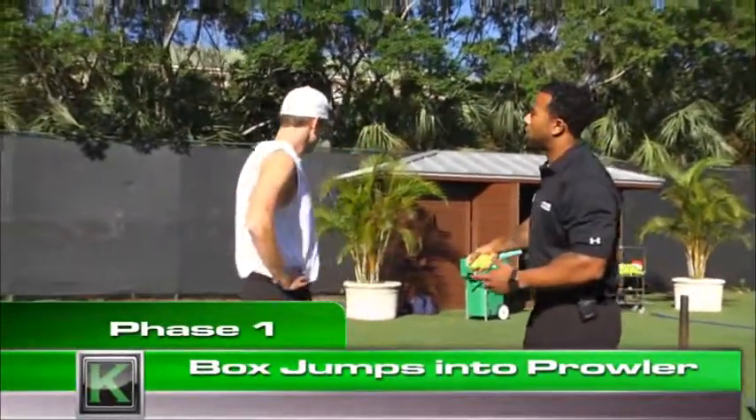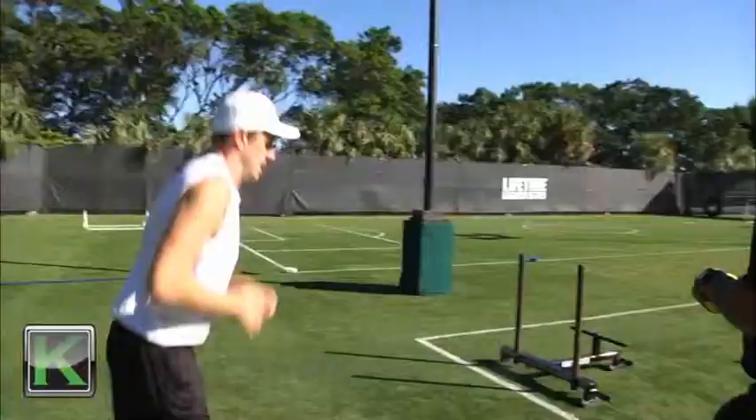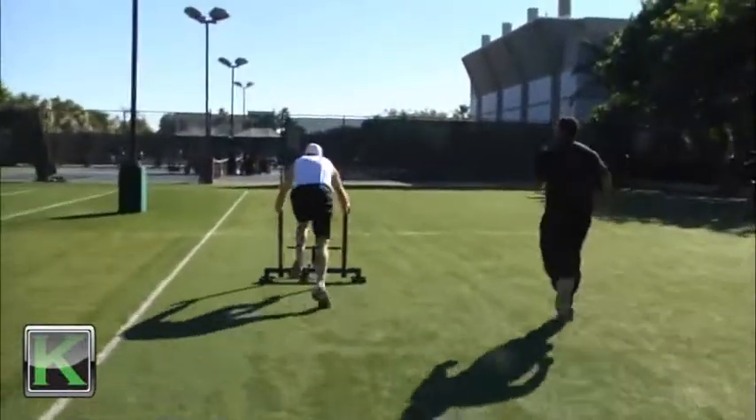Nick, we're gonna start off with box jumps right here on the smaller box. Key to box jumps is to get those knees high and land lightly on your toes. You're gonna do quick jumps for one minute. After one minute is up, we're coming right to the prowler and pushing it down and back two consecutive times.